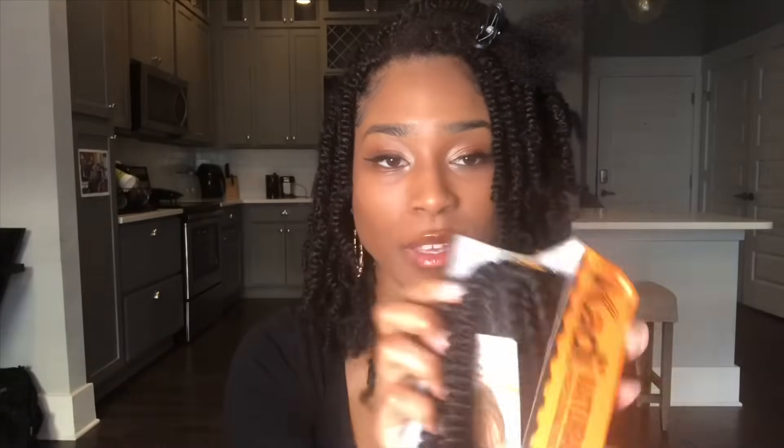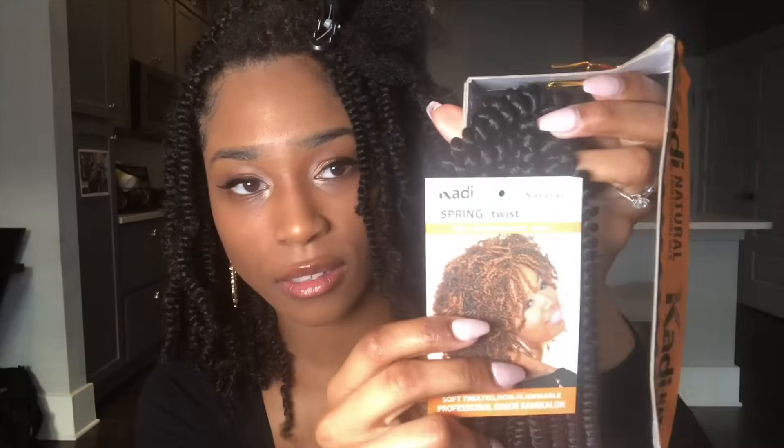Y'all are going to trip, but I only used one pack of hair — yes, one pack. This is what the packaging looks like. It's Katie Spring Twist Hair, and I got this from the beauty supply store. I was so happy I found it there, because a lot of people on YouTube who use different types of spring twist hair had to order online. Luckily my beauty supply store had it, because every link I found was to Amazon or a mail-order site.